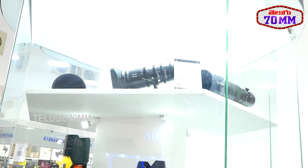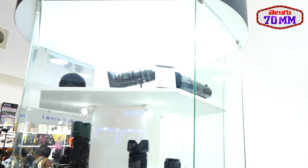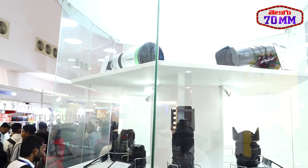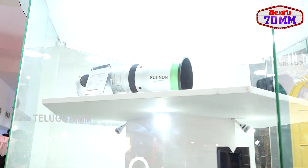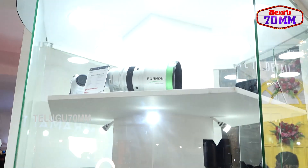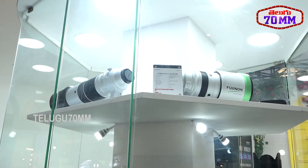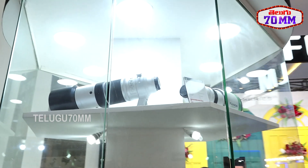We also display all the lenses here. We have a wide range from 8mm to 600mm, so you can do anything — if you want to shoot wildlife, we have wildlife lenses like the 200mm f/2 prime lens and the 150-600mm zoom. We have so many lenses available for the XS2S camera.